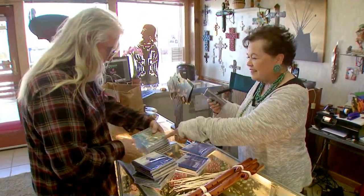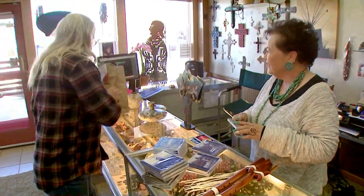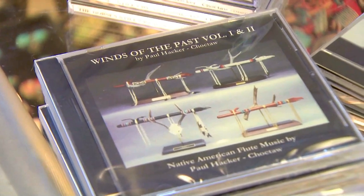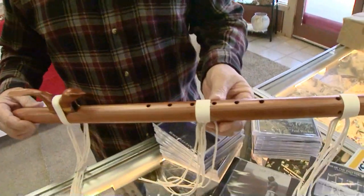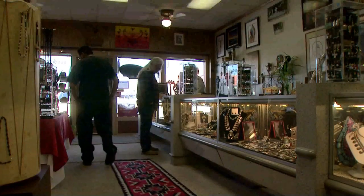Winds of the Past — yeah, that's my favorite of all. I sell a bunch of those. We have seven albums out and one guide to playing the Native American flute. We started this back in '91. People that follow us are always asking, have you got anything new? And so I think we're going to try to put another one together, and everybody's pretty excited about that.